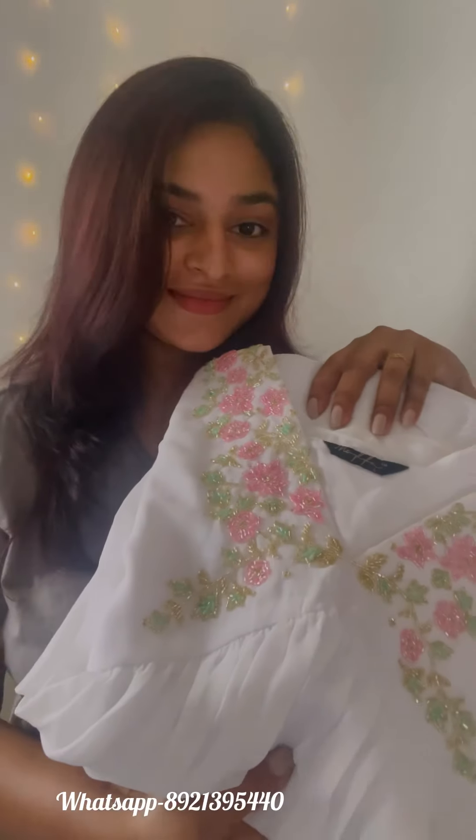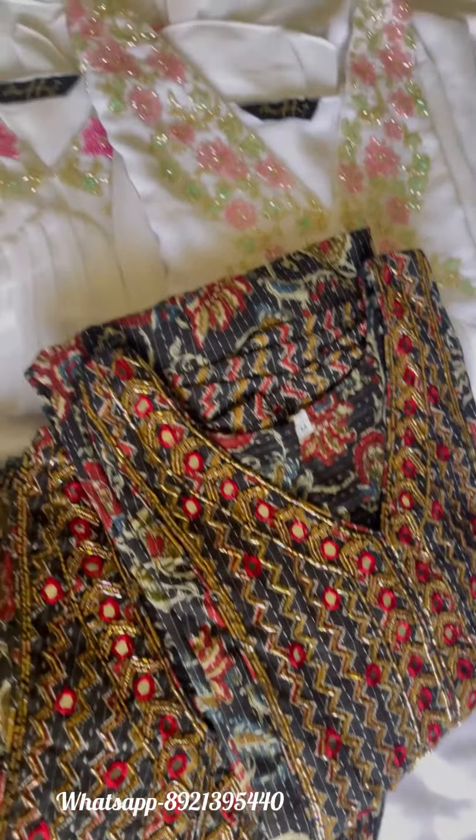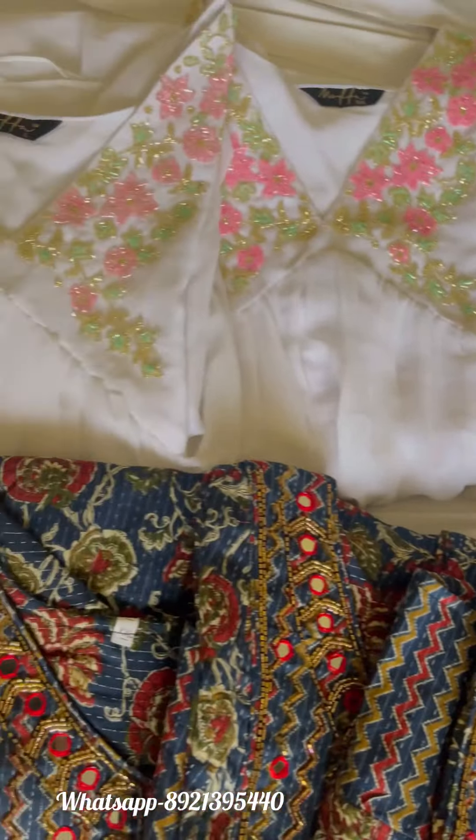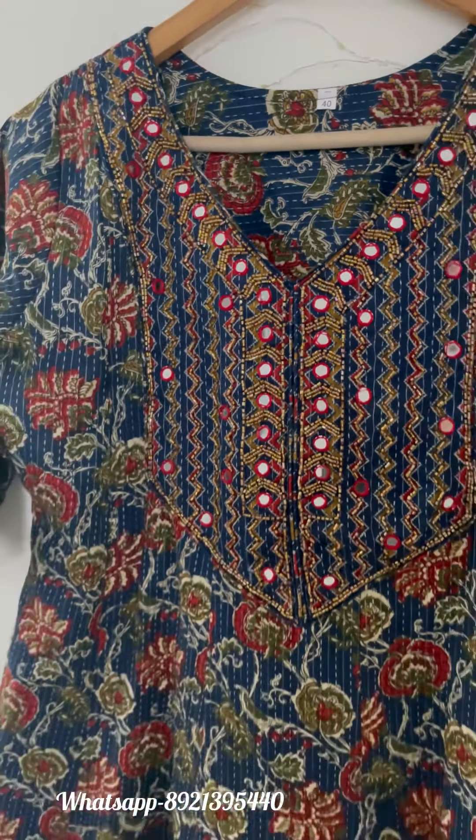Hey guys, this is the detailed video of the products that I have shared in the recent reels — the panel cut kurtis and the alia cut kurti, which comes in charged fabric. These are available set-wise from sizes 38 to 44, and these go for rupees 950 with free shipping in India.